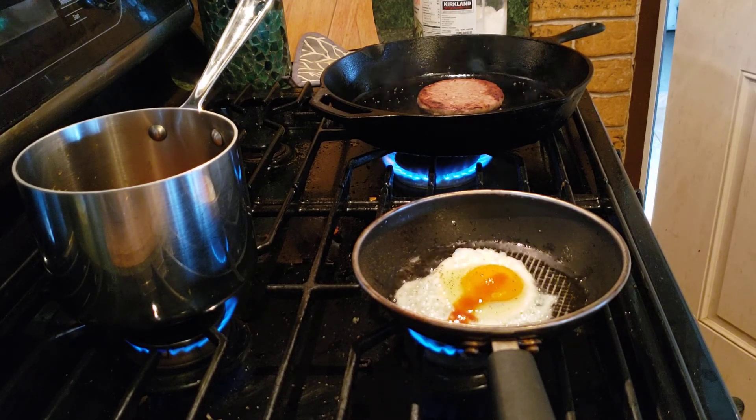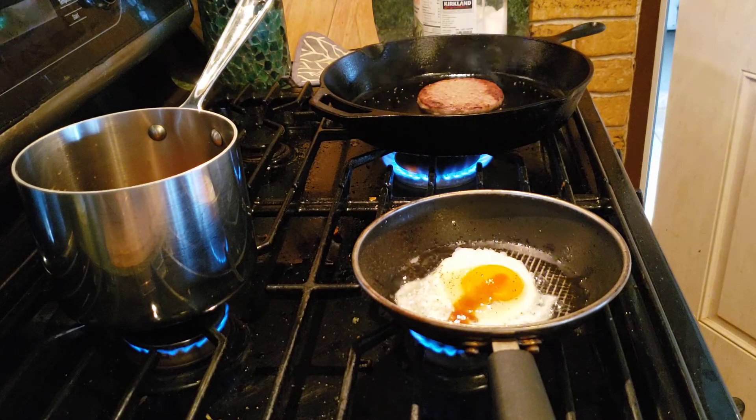I did use a rice cooker like a normal human being. Look at that — that's rice! And then we put chili on that.